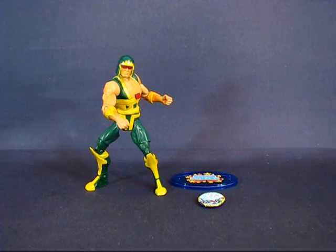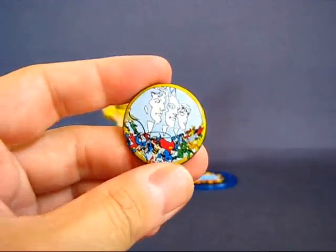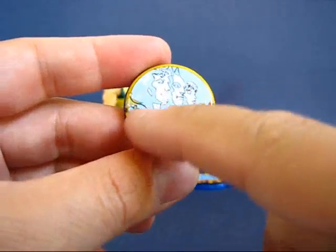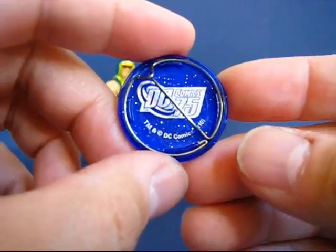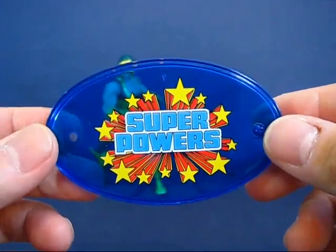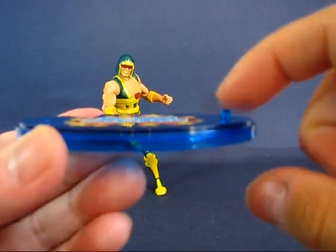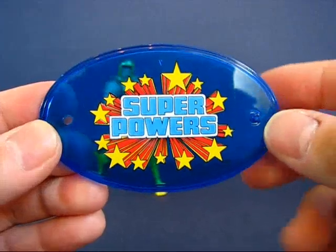Alright, we have Cyclotron out of the package. Let's go over the items that come with the figure. First up we have the collector button — I'm not sure what comic that's from, maybe the Super Powers comic. It looks like you have most of the Justice League on there — pretty interesting button, with the standard DC 75th Anniversary logo on the back. Next up we have the display base with the Super Powers logo on there. It's actually a nice design — I like it. The base has one peg where you can place the foot of the figure.